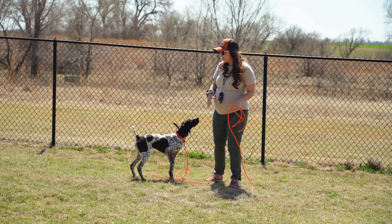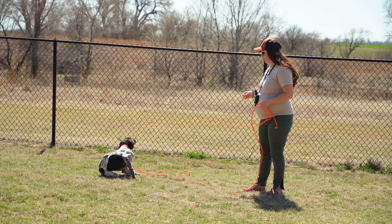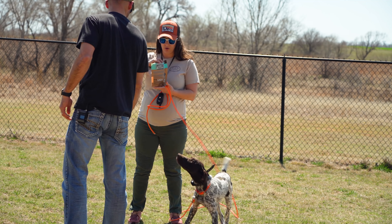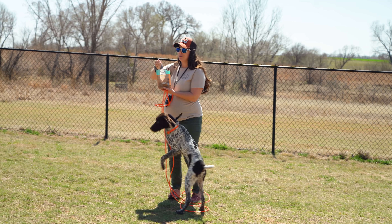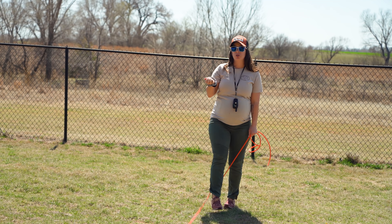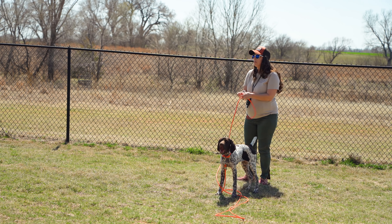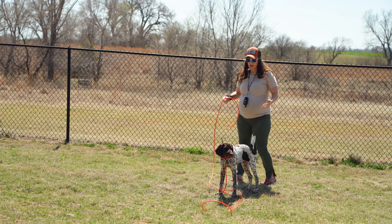Excuse me because I've got a little bit of a cold, so I'm going to try and not talk quite so much and do a little more explaining as we get going. I've got a few of these beef training bites — they're super good smelling. Here's a freebie for Trix for doing nothing but being cute. I'm going to put those treats in a pocket. Maternity pants are not great about pockets, so I've got a back pocket and that's about it.